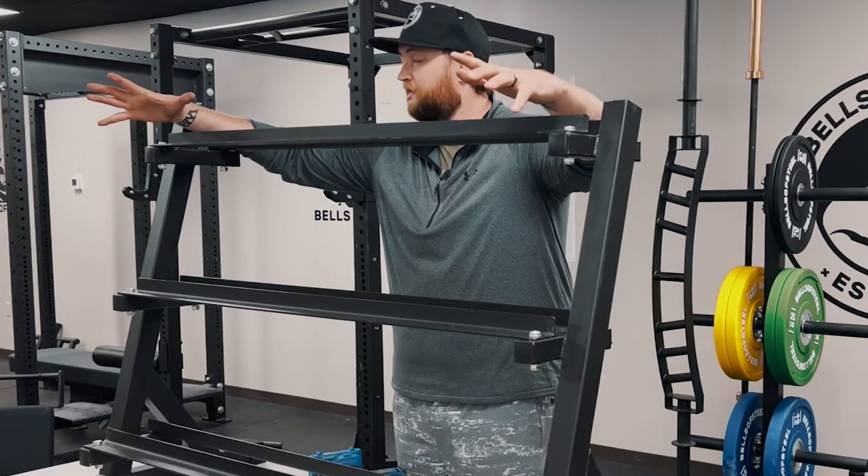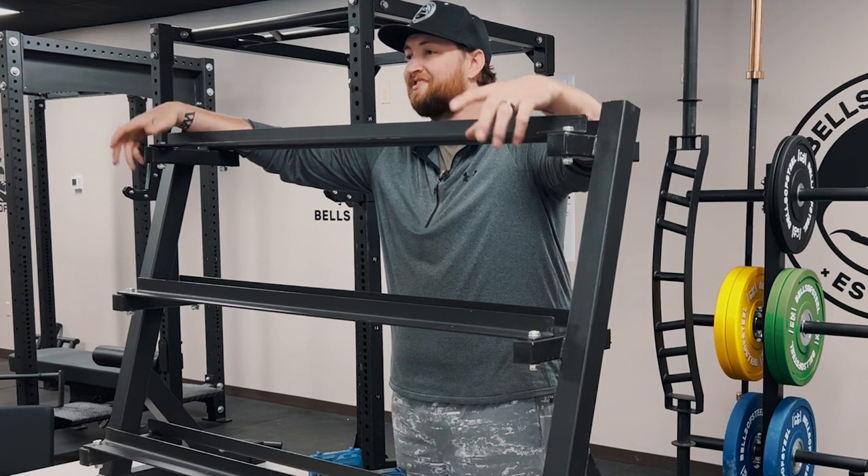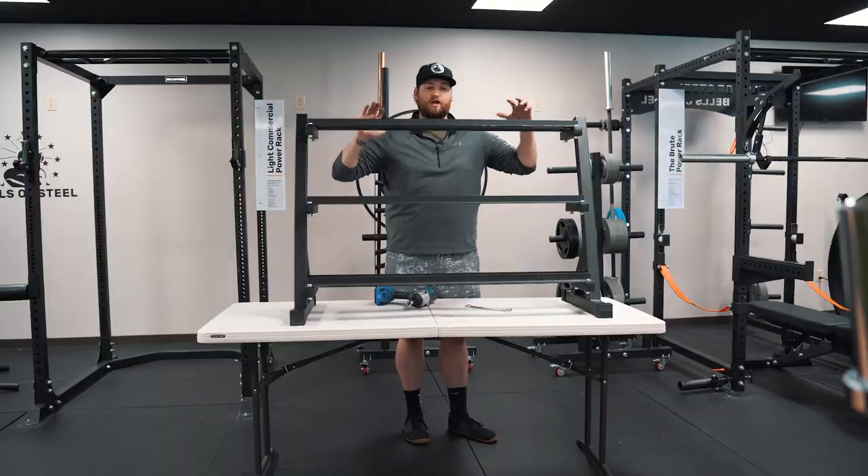I got it all put together, now I'm just going to tighten down. No need to over-tighten these — they've got locking nuts on them. So get them nice and snug, but nothing over the top. I'm going to go kind of side to side instead of doing one side, that way it's not all cattywampus.